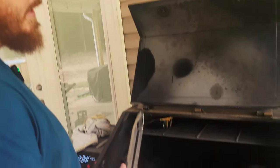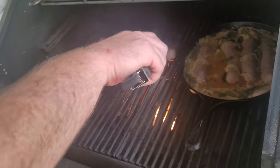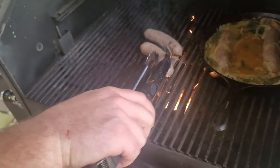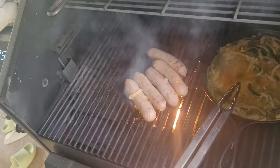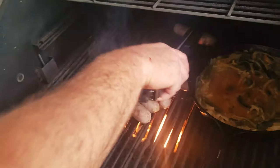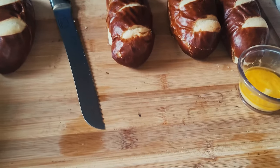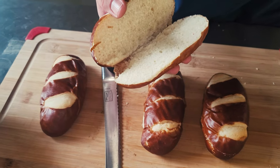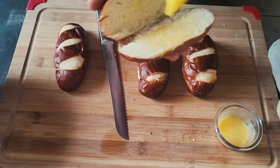Now we want to open up the catch and give these brats some color — nobody wants to eat a pale-looking brat. We're going to put them on the flame to get some good color, then throw them back in the peppers and onion beer bath for another five minutes. While we wait, let's butter up these pretzel buns. I've got garlic butter here — just butter and garlic, nothing special — and I'm spreading that on the buns before getting them on the grill to toast up nicely.